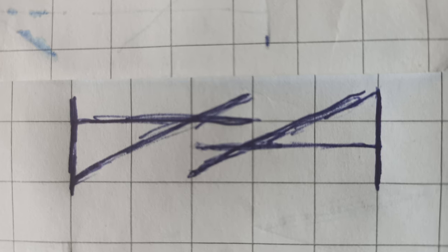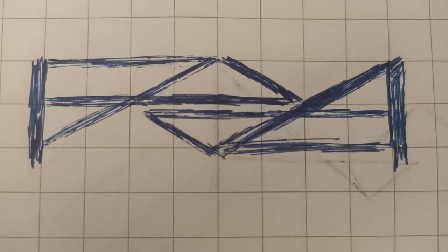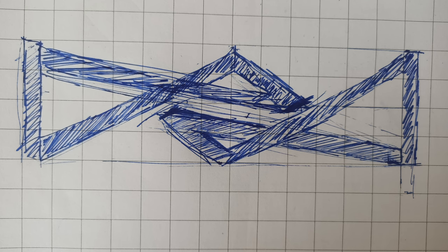Sketch one is a little unrefined but I like the flipped symmetry. Sketch two is too busy. Sketch three has a weird pole sticking out on the left and too much leverage between these points. And here is the final design.